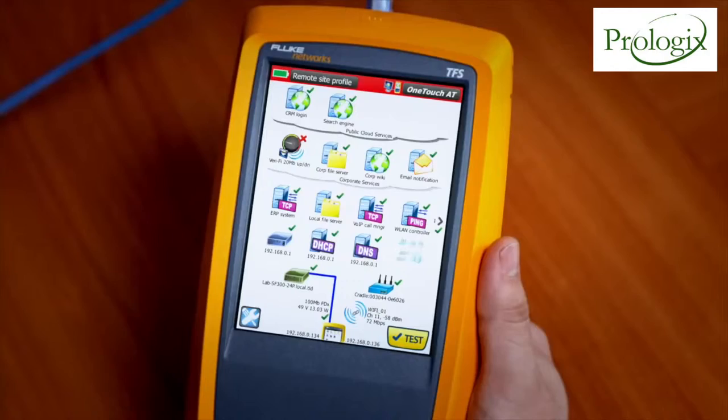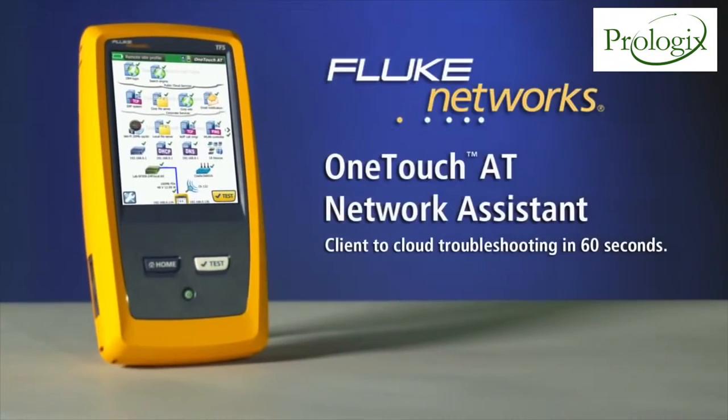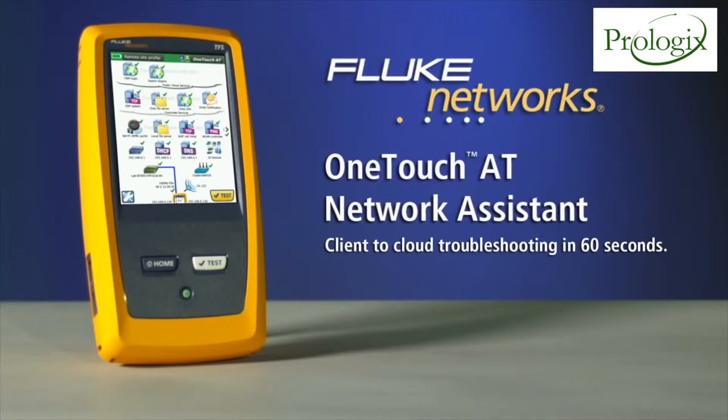A single touch condenses an hour of troubleshooting down to a minute's work, and pass-fail results pinpoint the source of your problem. The Fluke Networks OneTouchAT Network Assistant.